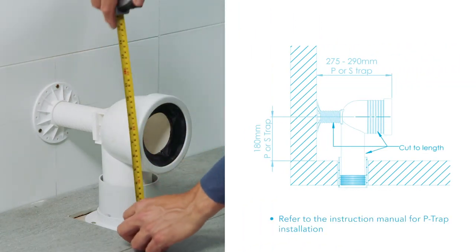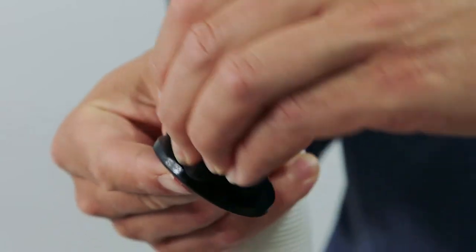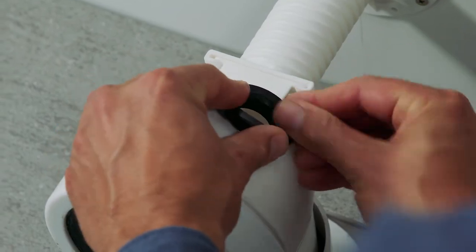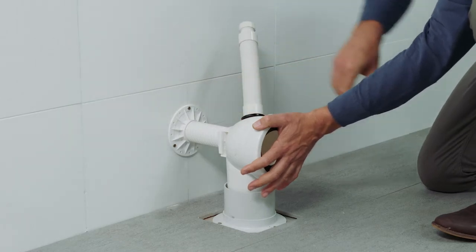Refer to the instruction manual for P-trap installation. To connect the odour ducting to the pan connector, lubricate the top and bottom of the flexible hose grommet. Insert the grommet into the hole on the top of the pan connector. Install the flexible hose ensuring a tight seal between the hose and pan connector.